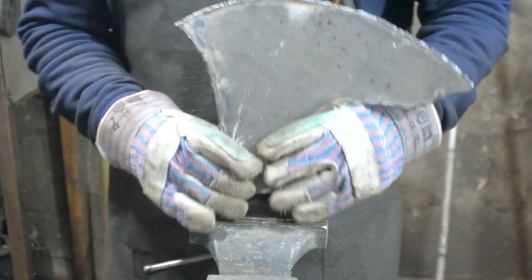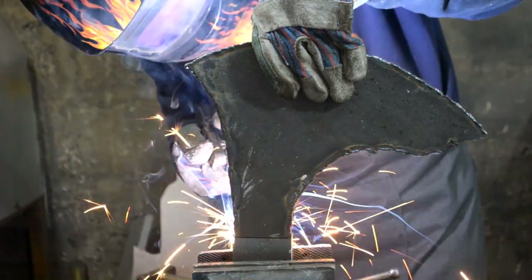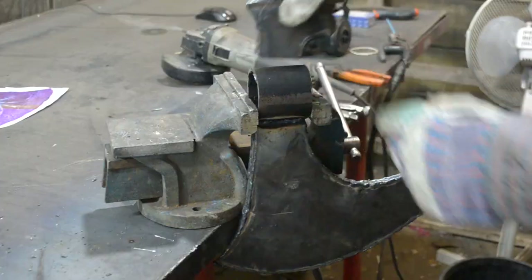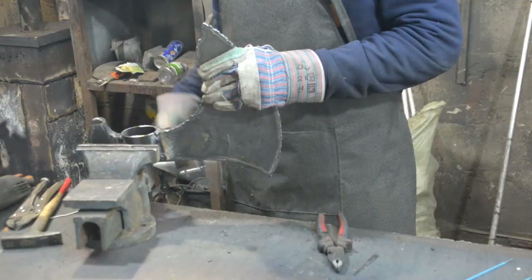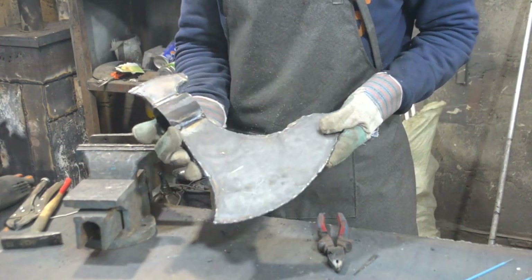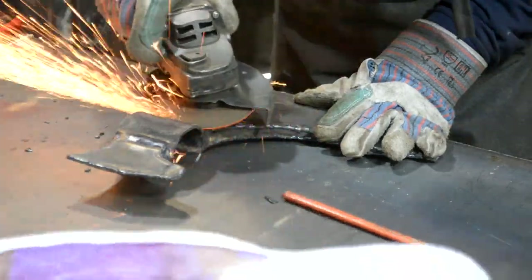Now there are two blades left to weld to the axe head. Using the same angle grinder, I cleaned the welds and cleaned the metal from taint.